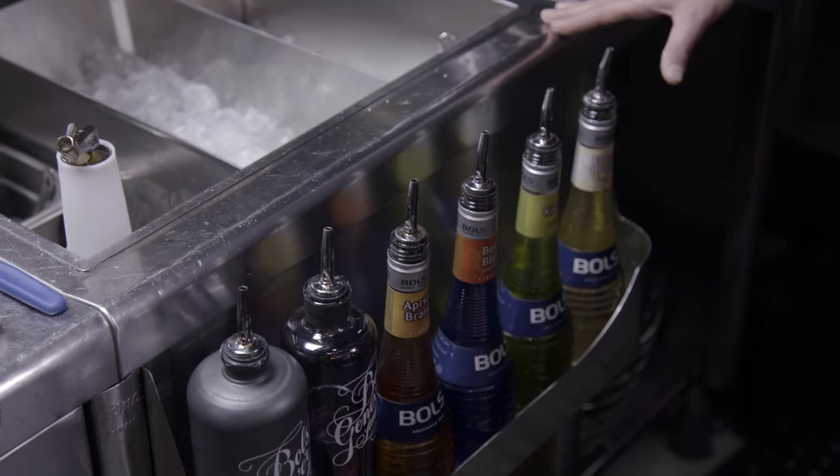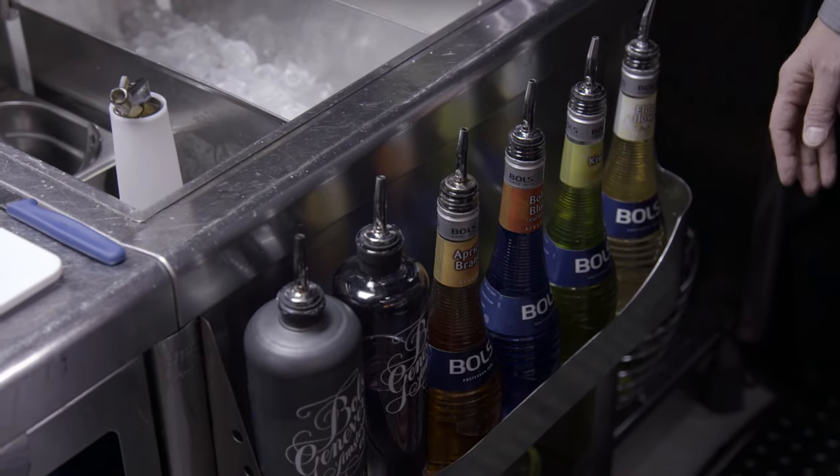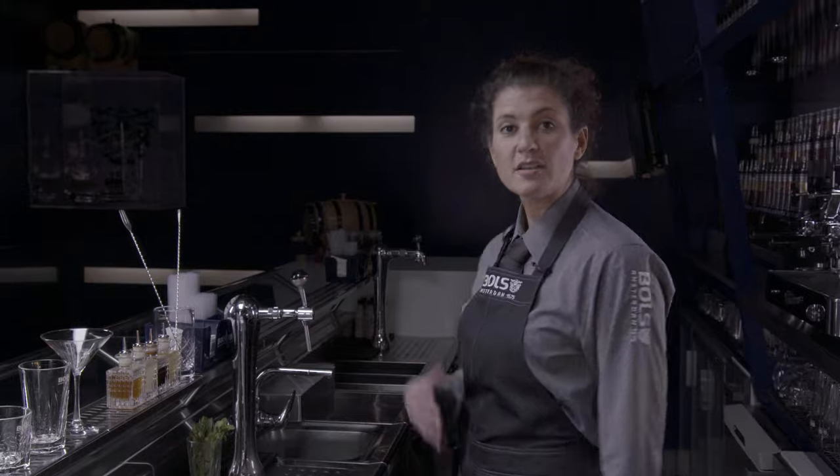So what you have here is your speed rail. This is your rail where you store all the bottles that you'll need mostly for all your different cocktails. Just choose the bottles that you use most often.